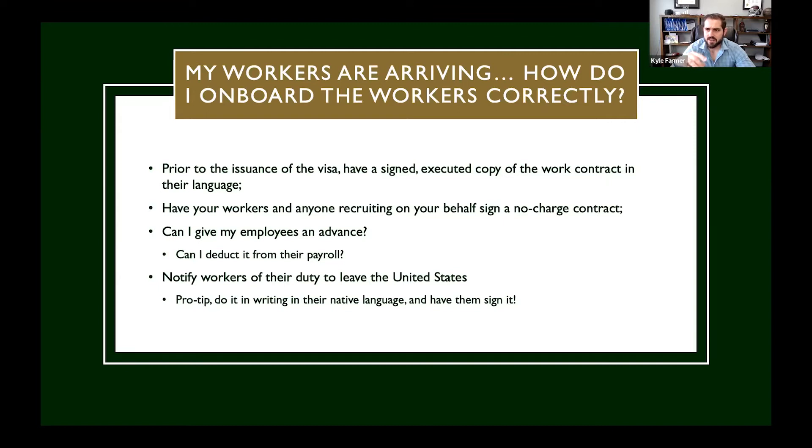Can I give my employees an advance? This one comes up all the time. Workers get here, they don't have a lot of money or resources, and the employer wants to give them an advance and then deduct it from their paychecks. You can give your employees an advance. The second question is can I deduct it from their payroll? This is a two-part test. The first thing you need to check is your job order — does your job order provide that deductions may be taken from the workers' checks for advances? If yes, then you can deduct it up to the amount that you advance.